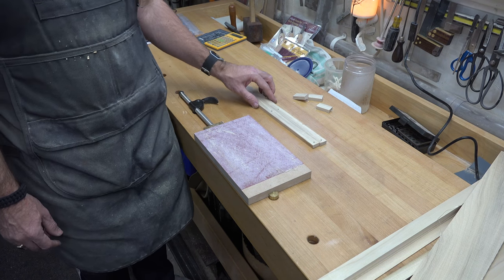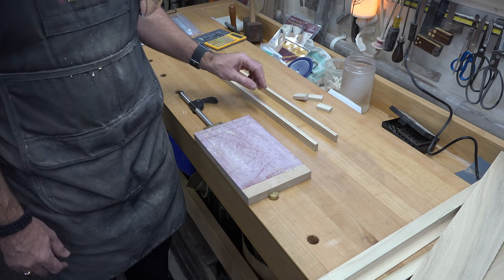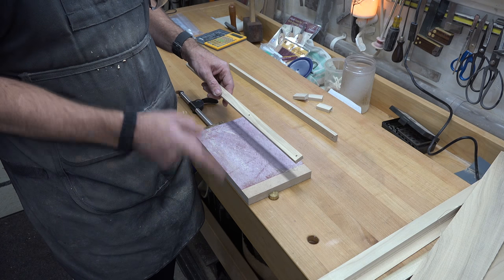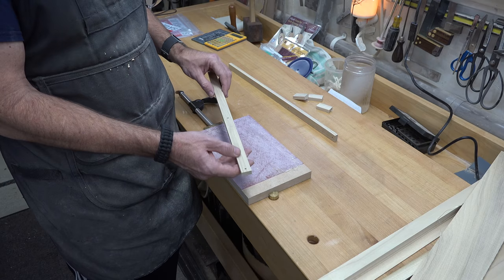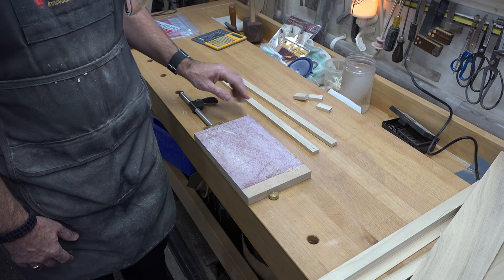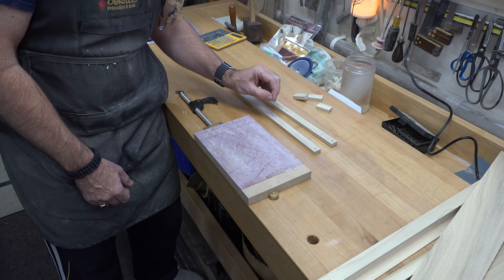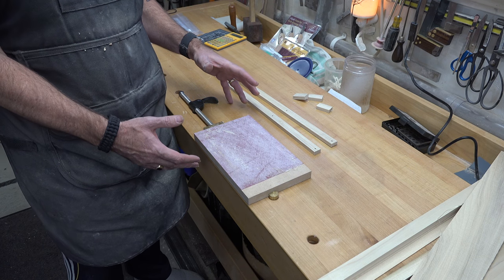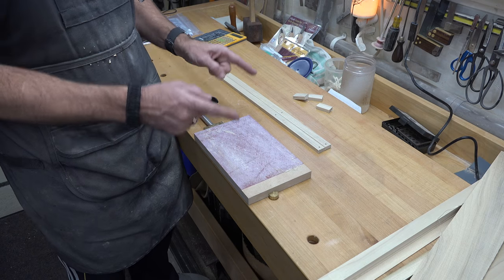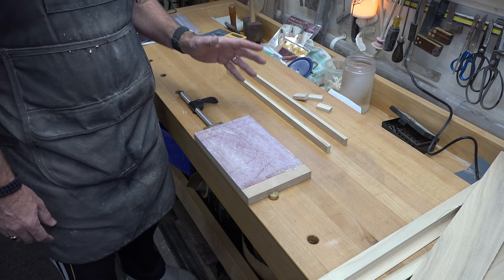One thing I'll mention about drilling: make sure you have a backer board behind each piece so that when your hole comes through you're not getting tear-out. Secondly, use brad point bits — it'll help with accuracy and cleanliness of each hole. And even though you're using a brad point bit, center punch these holes. I don't mean drive the punch home — just give it a little indentation for the brad point to find center and guide the hole. These models are all about accuracy.